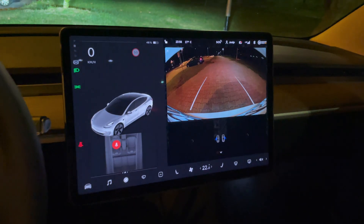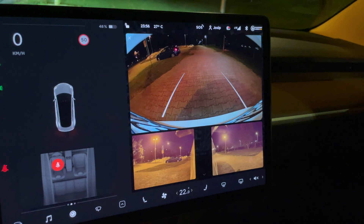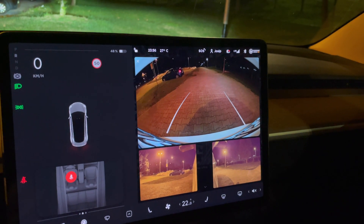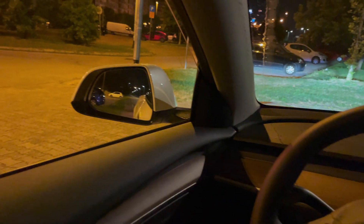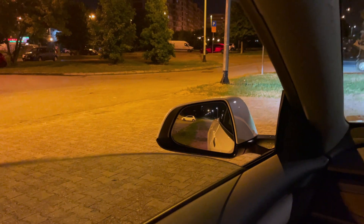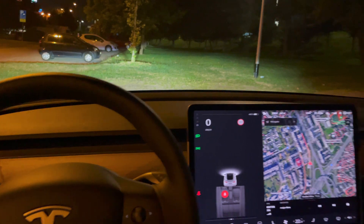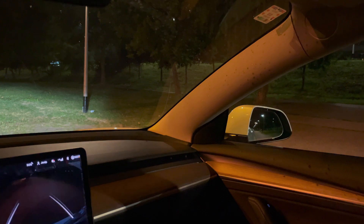I wanted to show you the reverse camera at night — this is the best graphics I've seen on a camera in a car. This is your steering projection. If I lower the window you can hear the reversing sound. Once you put it to Drive it switches off. The mirrors also dip down in reverse — you can see both of them do that.